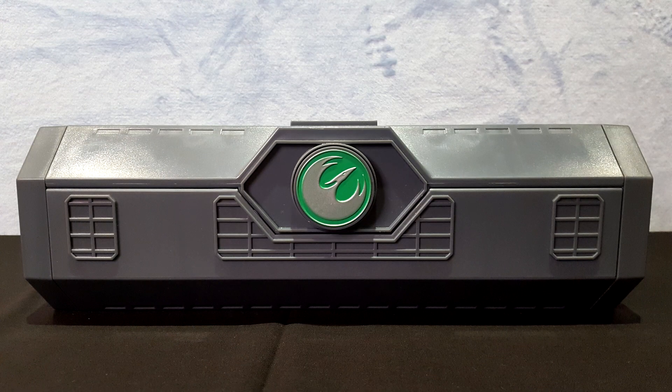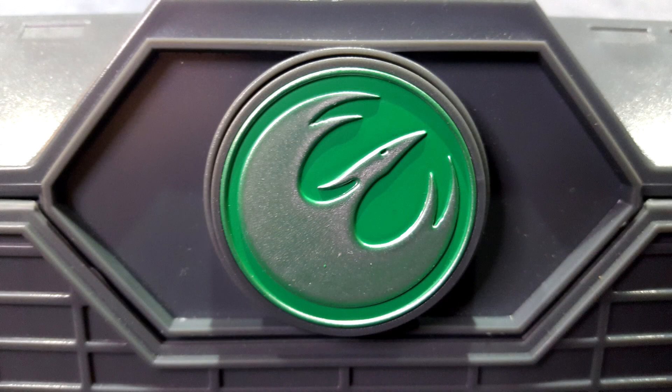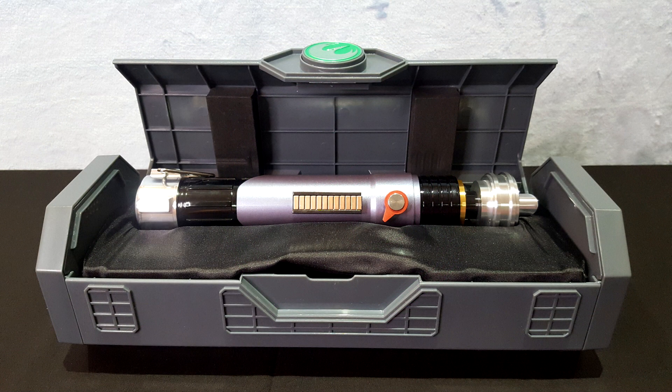Let's start by taking a closer look at the box. As for all standard models from this collection, the box is made of a sturdy grey plastic that opens when you push on the button. In the middle of the button, we have the Phoenix Quadrant logo for the first time. The green background indicates that the blade color will be green.